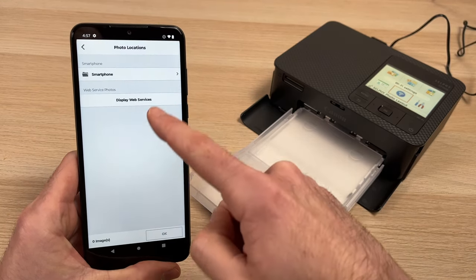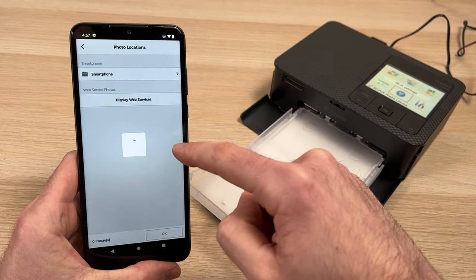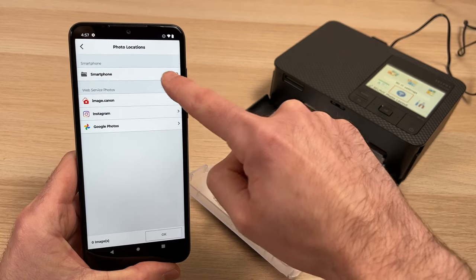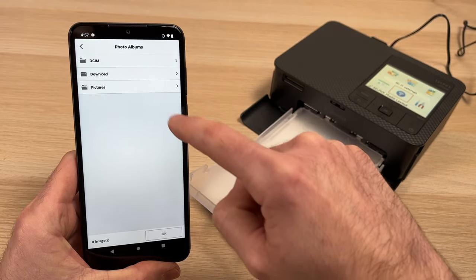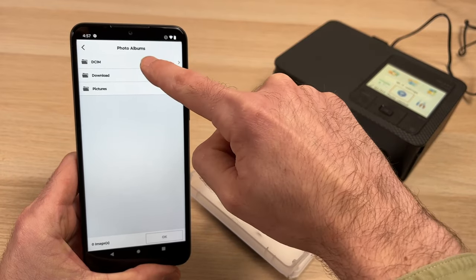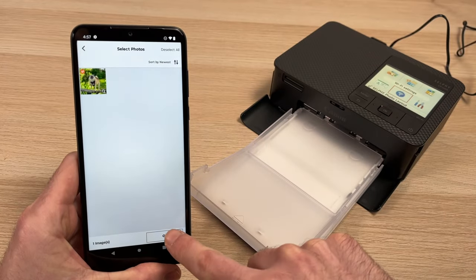Now it's time to search for pictures. You can click on Display Web Services — if you have pictures in Instagram or Google Photos, this is very nice. But mine is on my phone, so I'll click up there and search for the picture. Mine is in this folder; I'll simply tap on it and press OK.